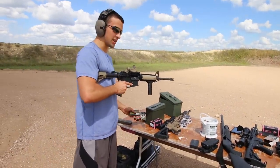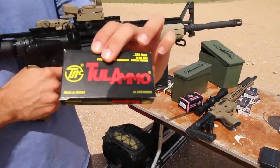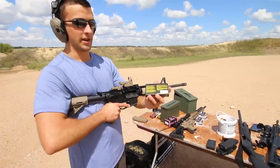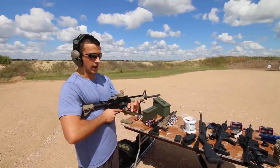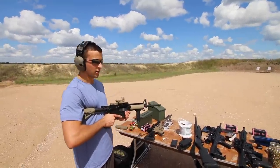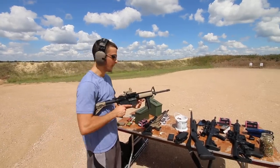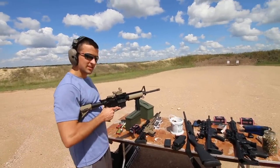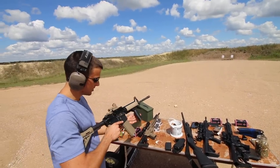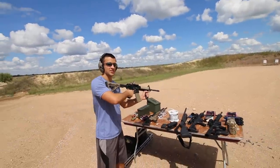For ammo, this is 55-grain full metal jacket from Tula Ammo — the cheapest store-bought ammo I could find at Academy, about five-something dollars. It's steel-cased. People say it shortens the life of your barrel, but I figure the money we save shooting this stuff we can put toward a new barrel later. As long as it keeps shooting, I'm not going to care. So go ahead, give some shots and show you guys how it runs.